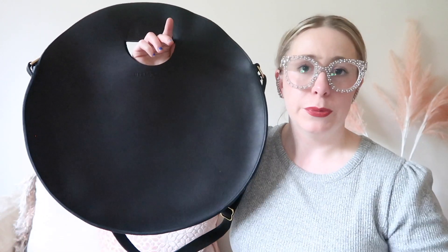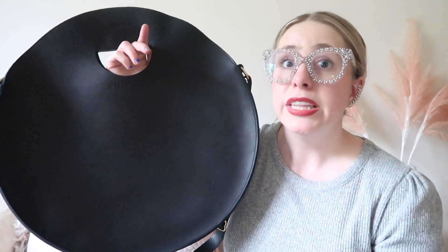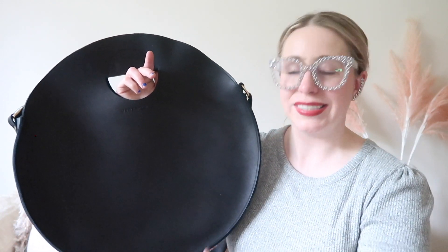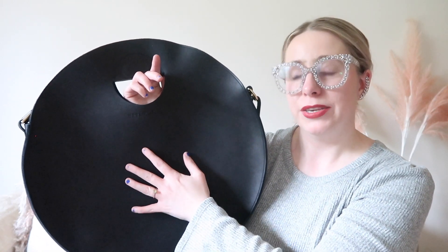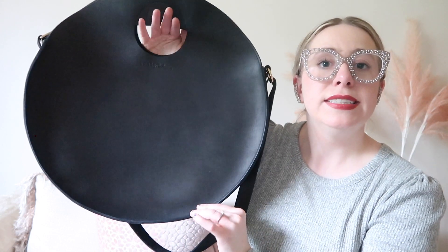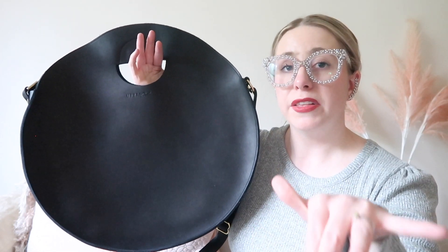A final pro for this bag: in conjunction with it being full grain leather, I don't feel like I need to baby this bag. It's so durable and strong that I feel like I can really use it, versus some bags that are masterpieces you must baby. This is a masterpiece you do not have to baby, and I really enjoy that. The leather does keep its shape fairly well — though I'm on the fence because in certain circumstances it wavers, which leads us into the cons.